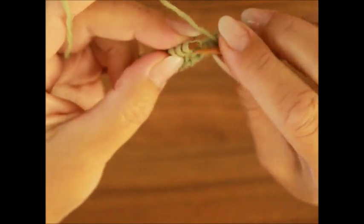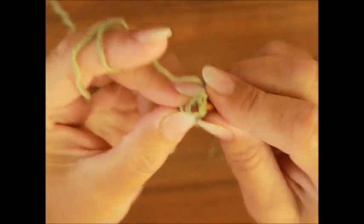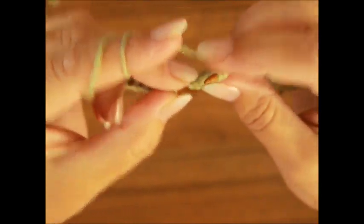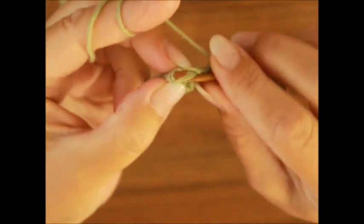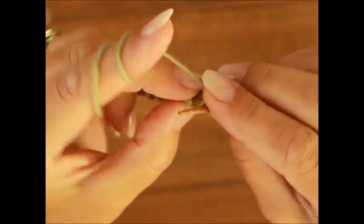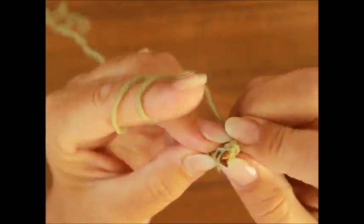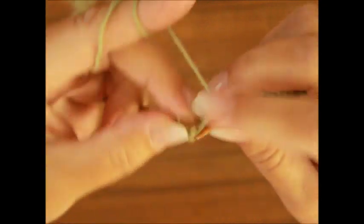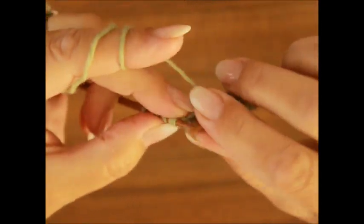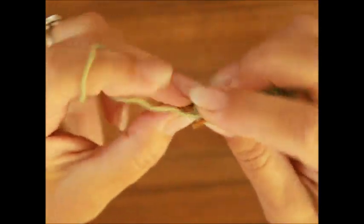Zweites Rapport. Zwei Maschen zusammen, die sich nach rechts biegen, also die rechte Stricknadel von vorne, Faden holen. Fertig. Ein Umschlag und nochmal, zwei Maschen zusammen. Ein Umschlag und noch einmal. Ich habe hier zwei Rapports in der Breite. Fertig. Ein Umschlag. Drei rechte Maschen – das sind die im Blau gezeichnet. Und eine Masche links – das ist die im Schwarz gezeichnet.